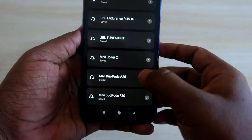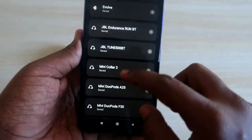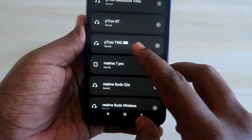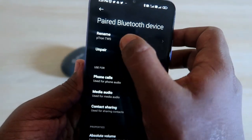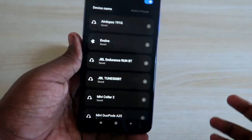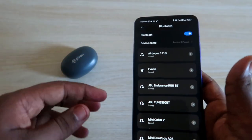On your smartphone, unpair the Portronics Bass Buds Wave from all the devices you have paired it with. I am searching for the Portronics Bass Buds Wave — it shows as 'Portronics TWS', which is the same device. Just click on that and then click on the unpair option.